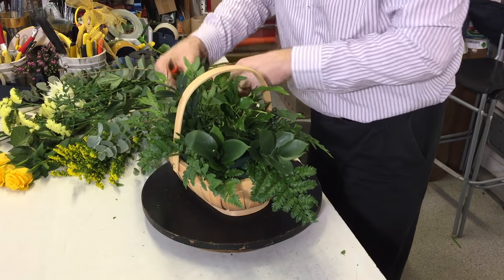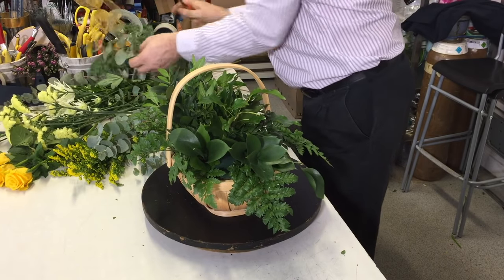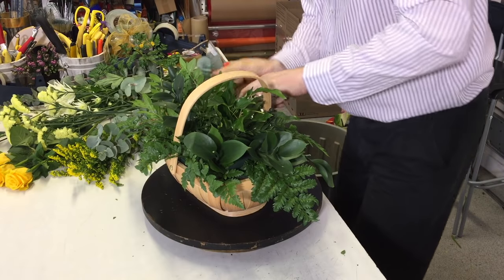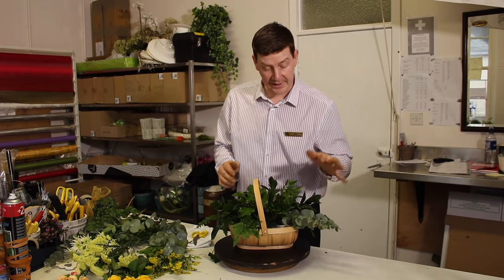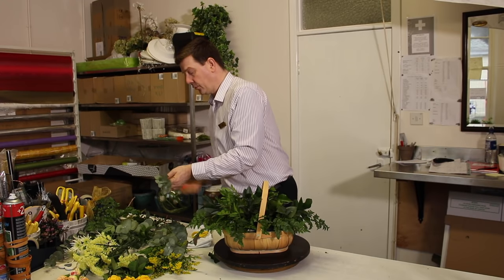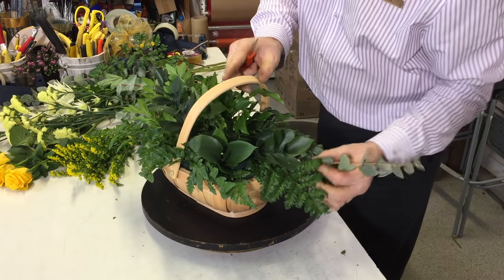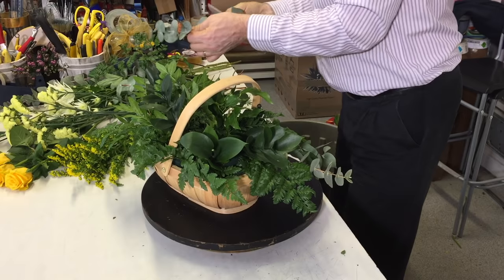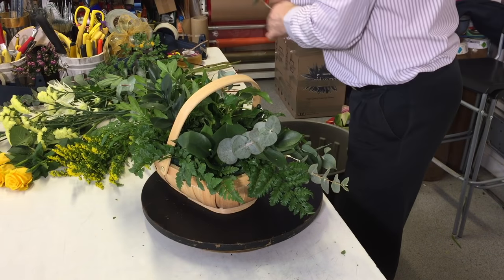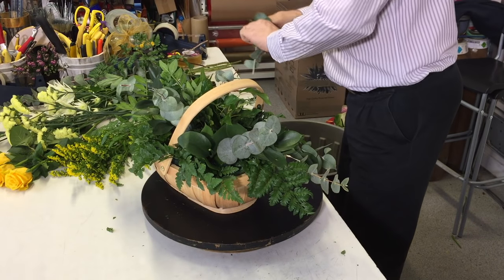Now if you've got a nice garden then you could actually use some nice garden foliage as well so it doesn't look quite so commercial. I'm just working the foliage out so that we're getting some little placements and some grouping with the heavier foliage towards the centre. So if you've got foliage with bigger leaves, putting it to the centre just means that the weighting looks right. Now the eucalyptus gives a really nice smell, so if this was a Mother's Day gift they're really going to like it if you can put in something that's scented — even if it's the foliage, that's a really nice addition to the design.